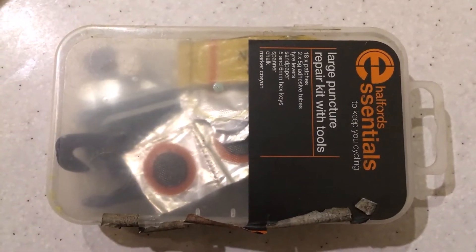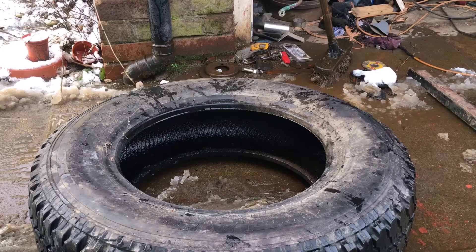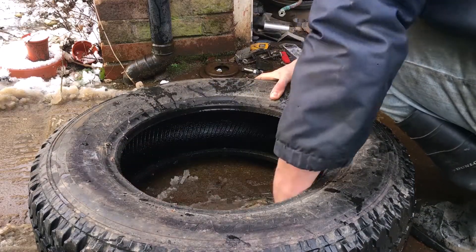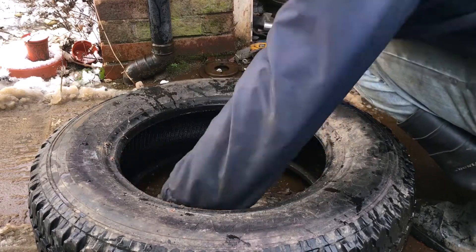We'll use the biggest patch out of this puncture repair kit and some ordinary rubber cement. The rubber cement likes a nice clean dry surface to stick to, so I'm just wiping it out with a handful of rags.